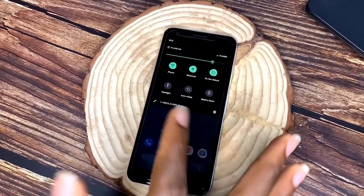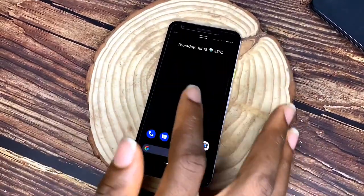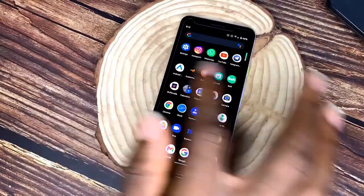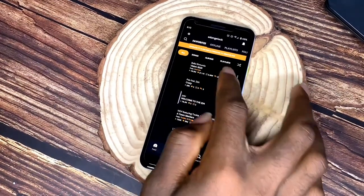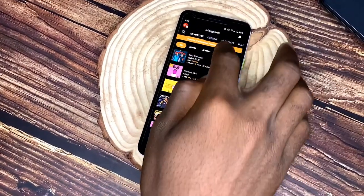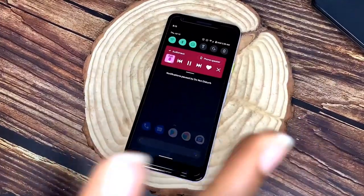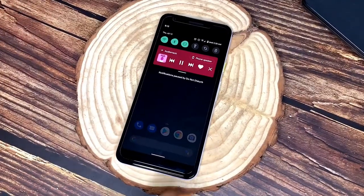The fact that we can customize the control center this much is great with Android 11. The control center now takes up only half the screen instead of the whole screen, which looks much better. They've also embedded the music player into the control center, so it's inside rather than outside like before. It's a very clean design with a nice border radius on every side.